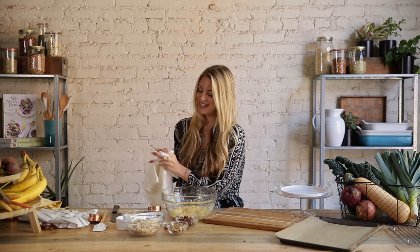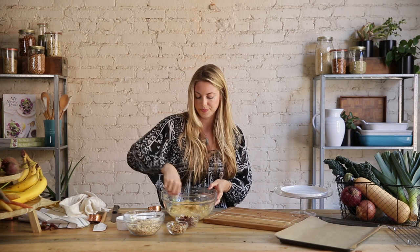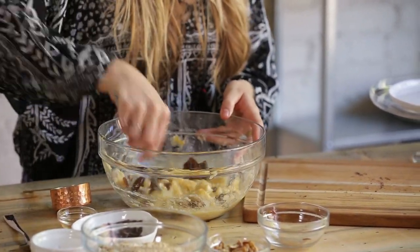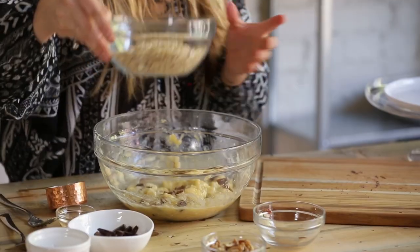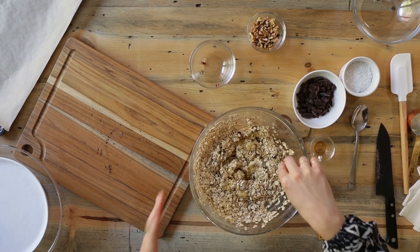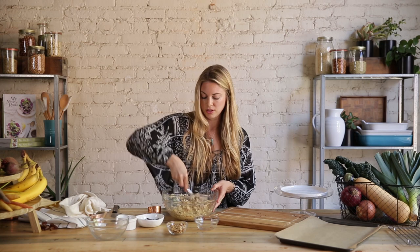Next we're going to fold in all of the other ingredients. I'm going to start with one teaspoon of vanilla extract — I'm adding that now because I want to maintain the liquidity of this. Just give that a quick whisk. Then I'm going to put in the dates: one third cup of chopped pitted dates — really important to remove the pits. Next, I'm putting in one and a half cups of rolled oats. We're using rolled oats because they're a lot healthier — they haven't been as processed as quick cooking oats. We're always trying to eat as many whole foods as possible, so always look for large flake or old fashioned rolled oats. You really want to get the oats soaked and mixed well into the banana mixture.